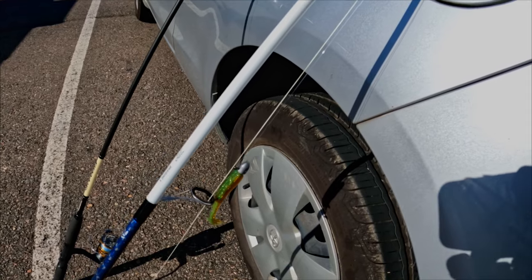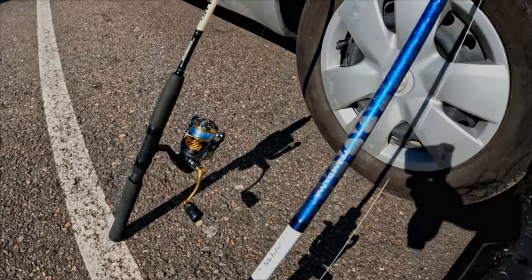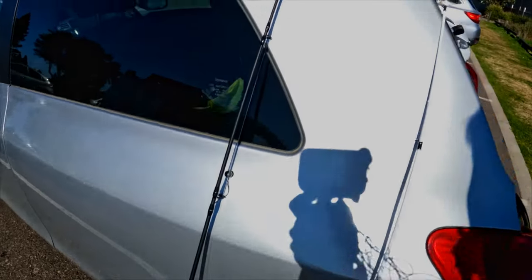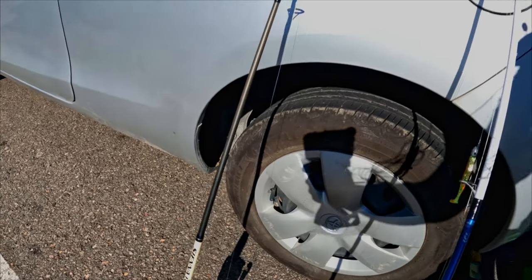Hello again everyone, this time we are at Nobby's Beach and we're just going to be targeting some standard bread and butter species like bream. I've got a two and a half inch Slim Swim on my Daiwa Shiro with eight pound braid, and then I've got my Daiwa Crossfire paired up with a Shimano Sienna — both about seven foot rods. This one's got a sinker, so I've got one rod for lures and one rod for bait.